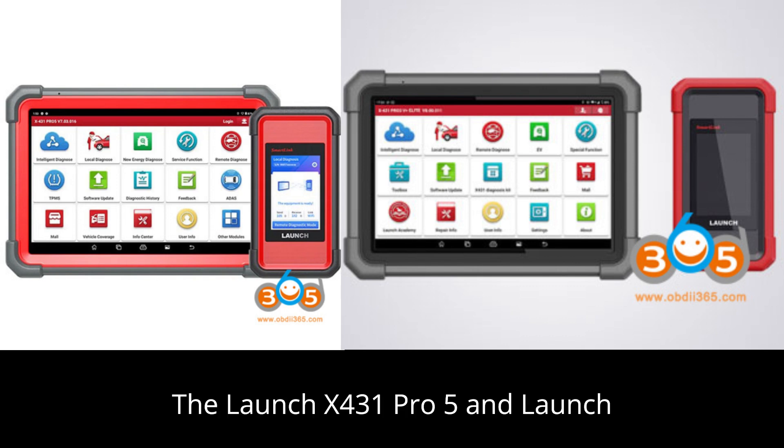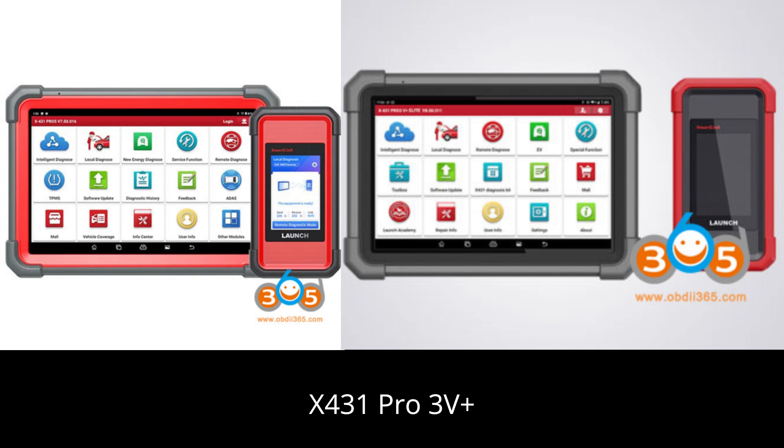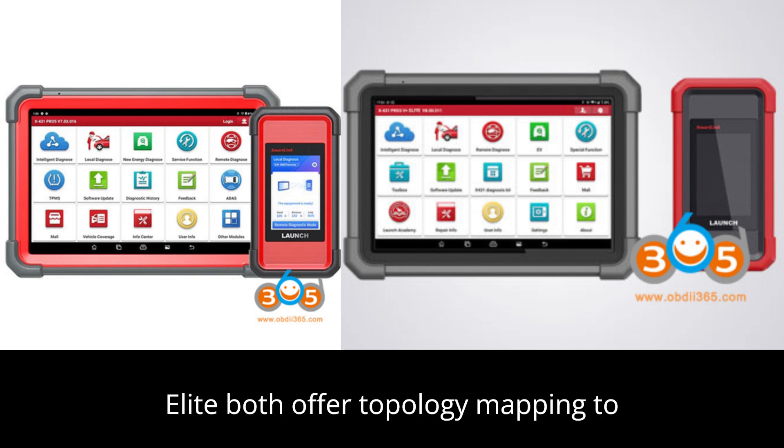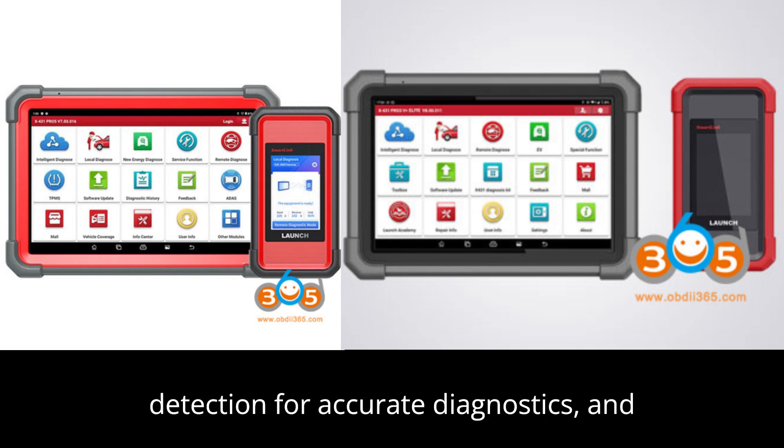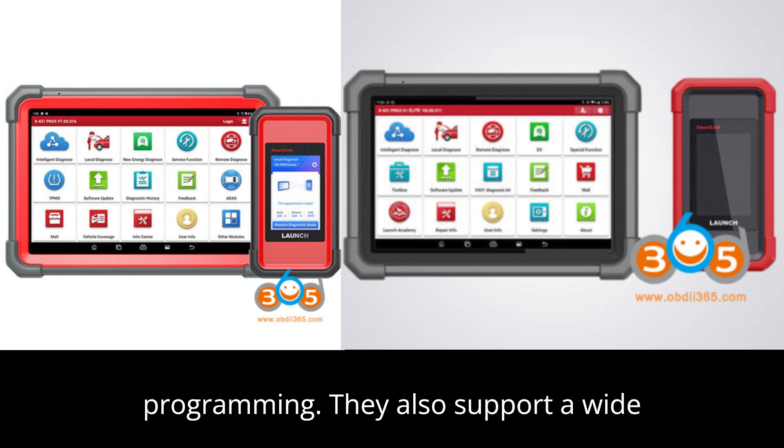The Launch X431 Pro 5 and Launch X431 Pro 3V Plus Elite both offer topology mapping to visualize ECU connections, pin detection for accurate diagnostics, and ECU coding for vehicle customization and programming.